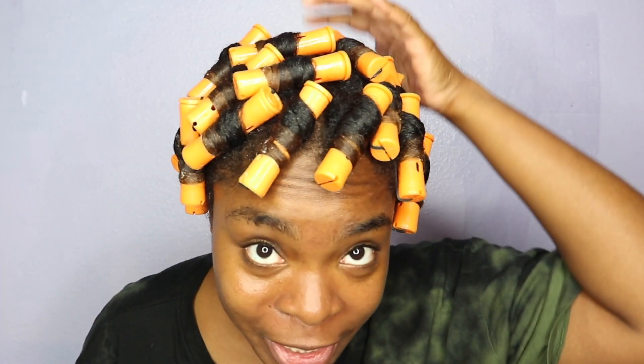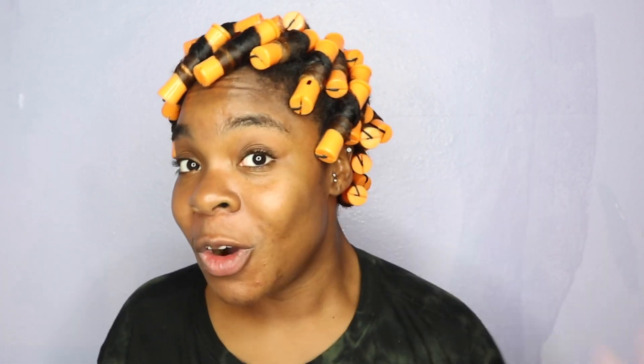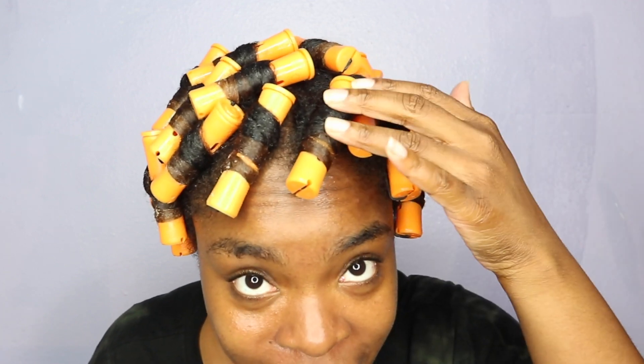I finished putting in all my perm rods all over my hair, and I feel like I really did a good job compared to all my previous perm rod sets. We will see once this hair is fully dry. I'm going to let it sit to dry for probably 30 minutes to an hour and then just let the rest air dry. It's about 9 o'clock PM right now, so if it doesn't dry completely tonight, I will take it down in the morning so we can see the final results with the Up North Naturals hair products.